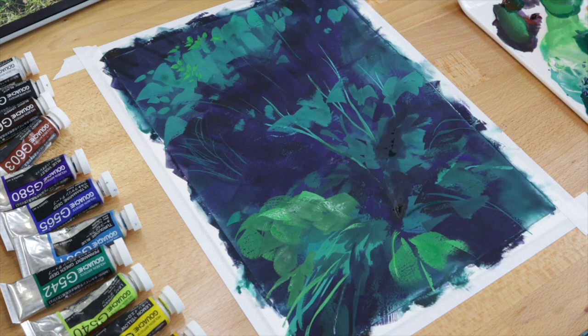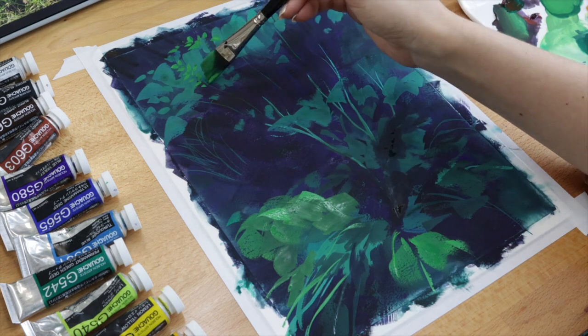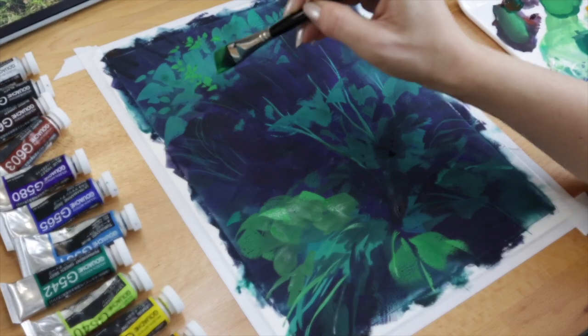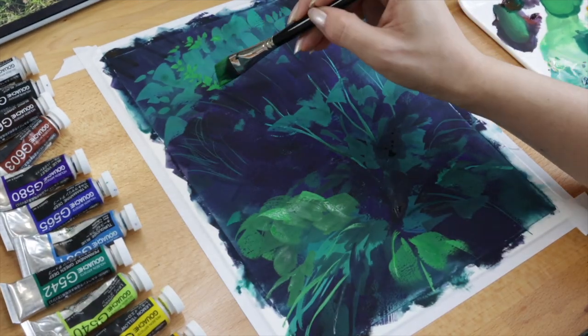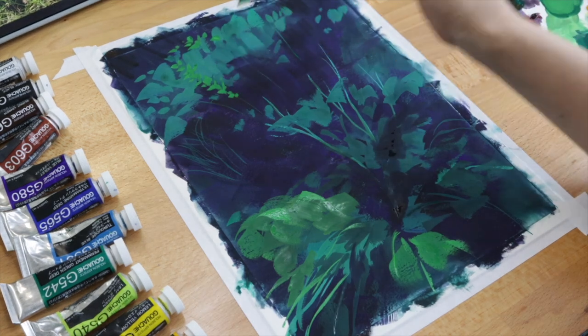I'm repeating the process with more of these plants, adding shades of green for some depth and variety. Foliage always looks more lively and natural with lots of different shades of green. I like to use blue-greens for areas that are more in shadow and brighter yellowish-greens for areas that are being illuminated.